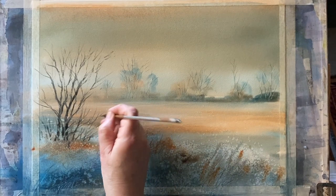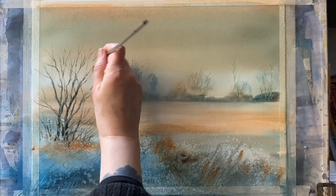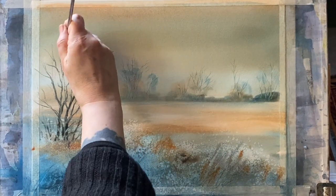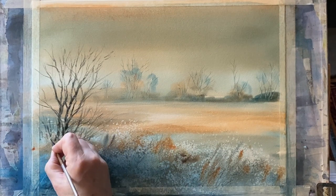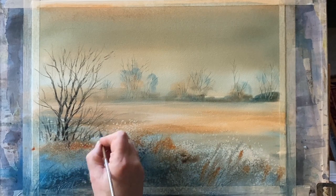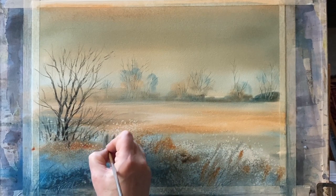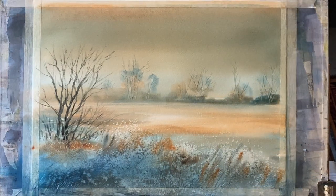Smoothing out with my finger if I need to, just softening back and blending here and there, and then maybe a few more branches — again softening those back if they're looking a bit too dark. It would be very easy to overdo this, but because my foreground has turned out so prettily I'm being really careful not to overdo these details.